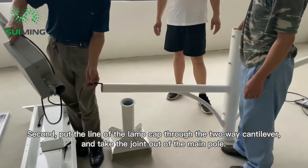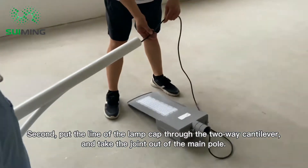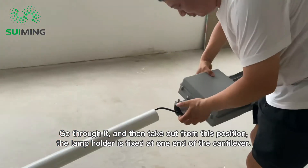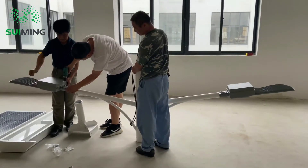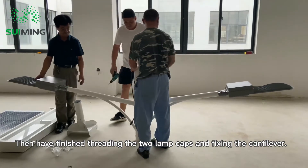Put the line of the lamp cap through the two-way cantilever and take the joint out of the main pole. The other lamp cap does the same — go through it and take it out from this position. The lamp holder is fixed at one end of the cantilever, finishing the threading of the two lamp caps and fixing the cantilever.